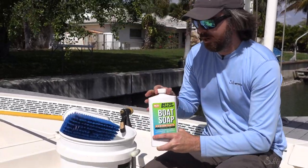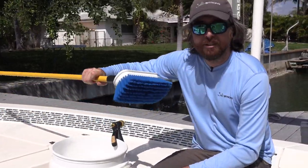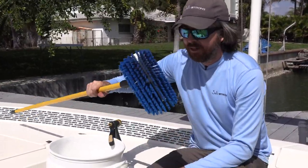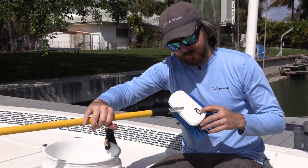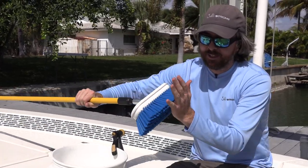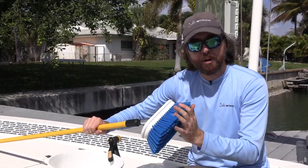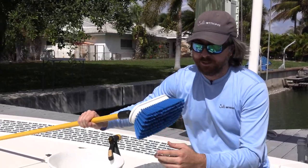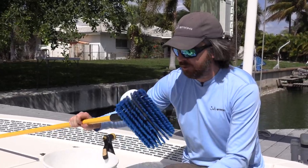Another thing that's really helpful is to have a brush of some sort, something you can just stand up with — you don't have to lay down or get on your knees to scrub. This is a brush they sent as well from Better Boat. I've been really happy with it. It's fine enough to wash the motor, but has enough punch to really get stains out without having to do a deep scrub.